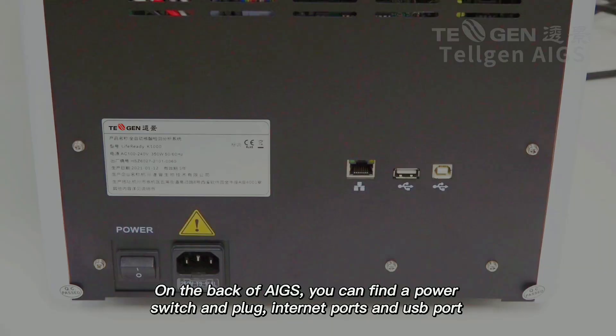On the back of AIGS, you can find a power switch and plug, internet ports, and USB port.